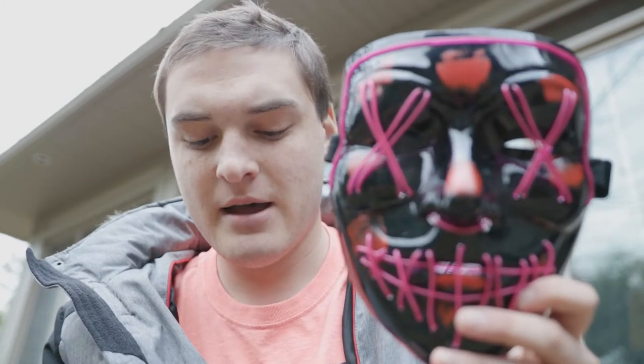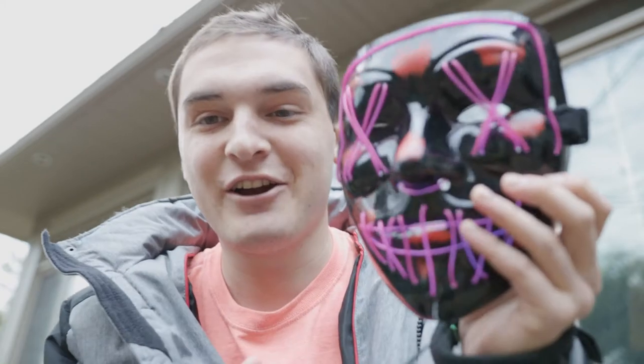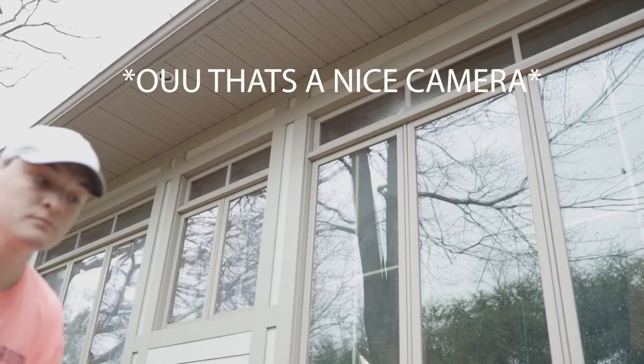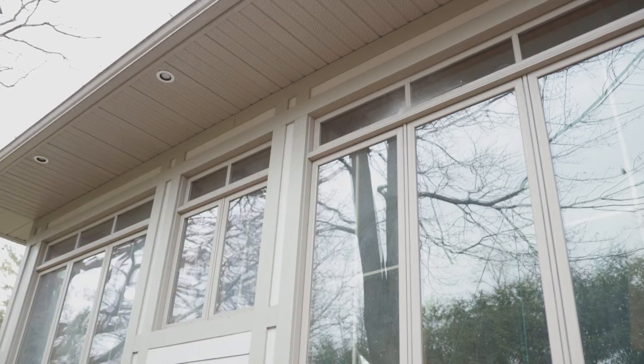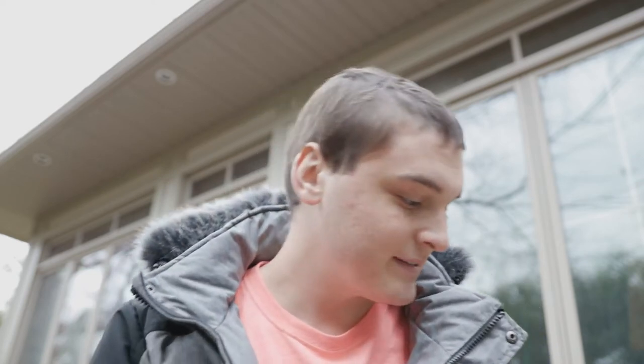I have this old mask that's been sitting in my mudroom for a while. Let's see if it lights up. Oh, it's not out of batteries — it's just dark, it only works when it's dark. Okay, I'm gonna go get my stuff. Let me know if anyone steals my camera — I'm gonna go get the tape. We got the tape here, so we're ready to set up.